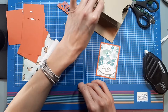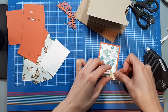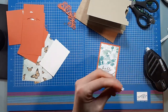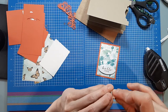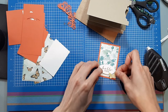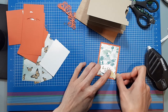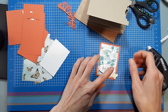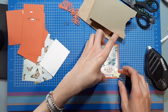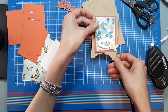We're going to put the dimensional on the back of the sentiment and lay it down right here. We also have a butterfly — I'm going to put a small mini dimensional on that. We're mounting this onto our card so it doesn't matter if it falls slightly off the side.